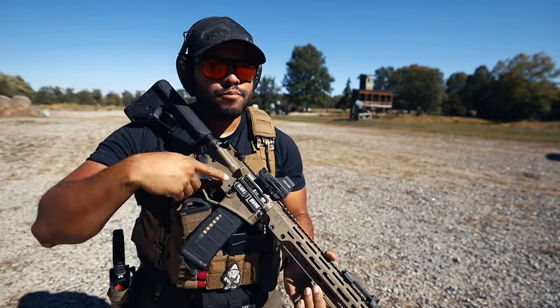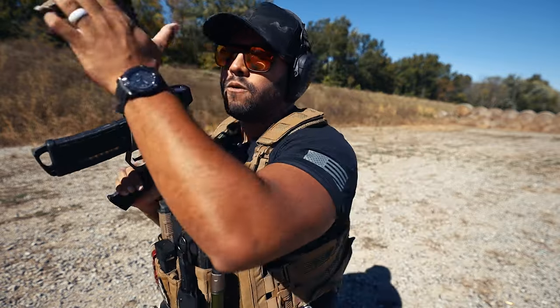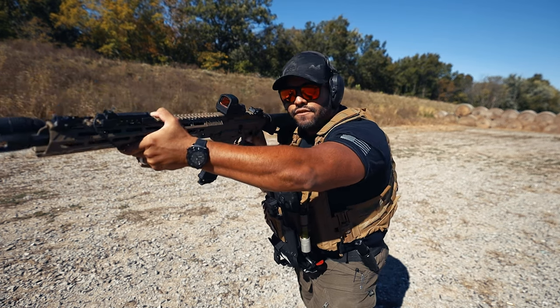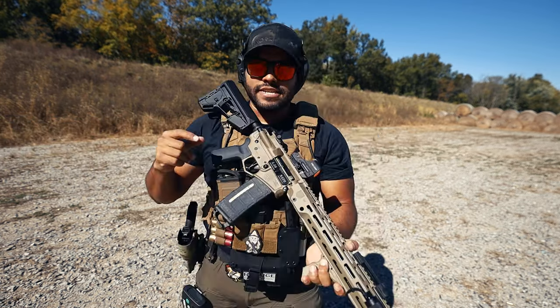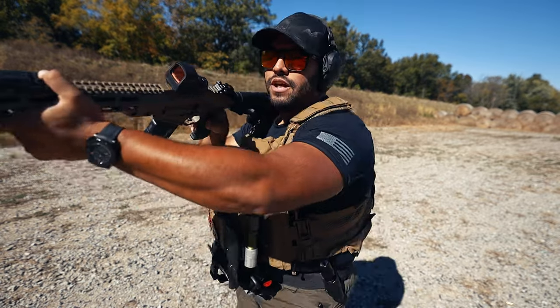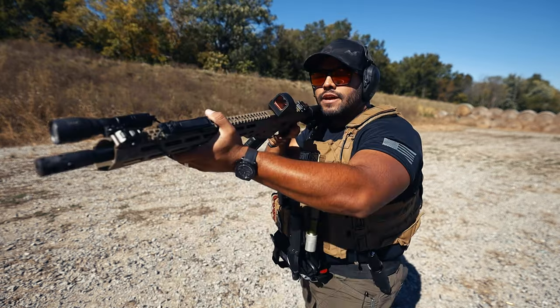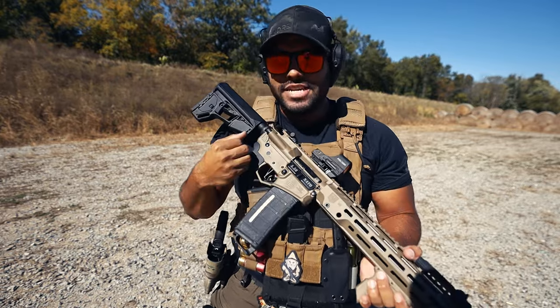Let's talk about the safety. I don't even have to face the rifle down to get into fire or safe position — I can easily manipulate it with my thumb, and that's a huge plus for me. If I'm done shooting and have to flip right away to safe, engaging that safety switch from fire to safe is an easy, instantaneous, smooth transition. I don't have to bring my rifle down and work for it. I give that a 10 out of 10.